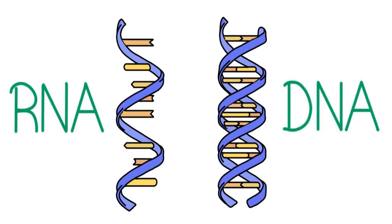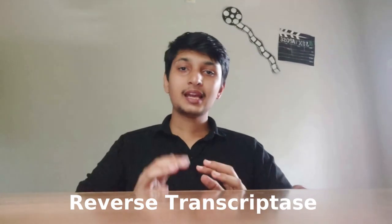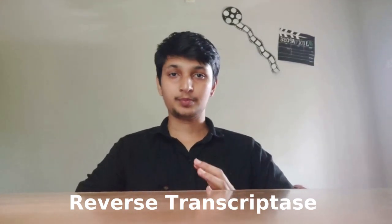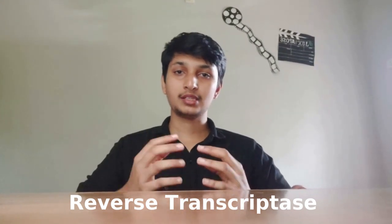That is the third step. The RNA is single-stranded, while DNA is double-stranded. We use reverse transcriptase to convert the RNA into DNA.